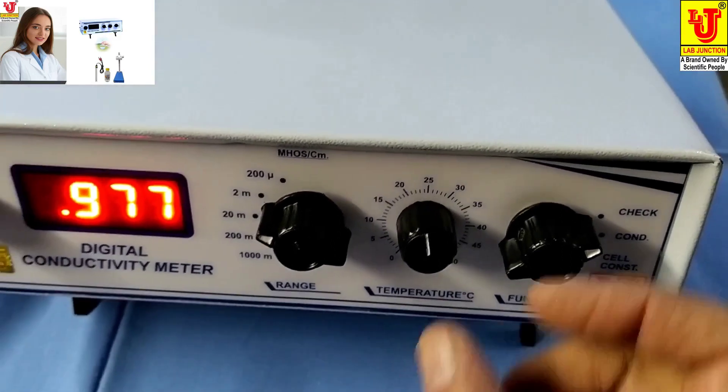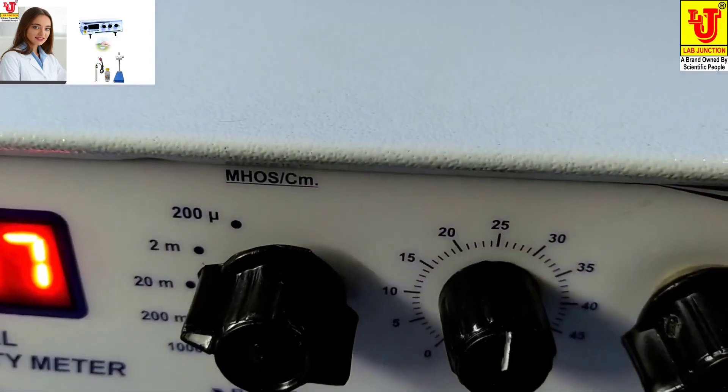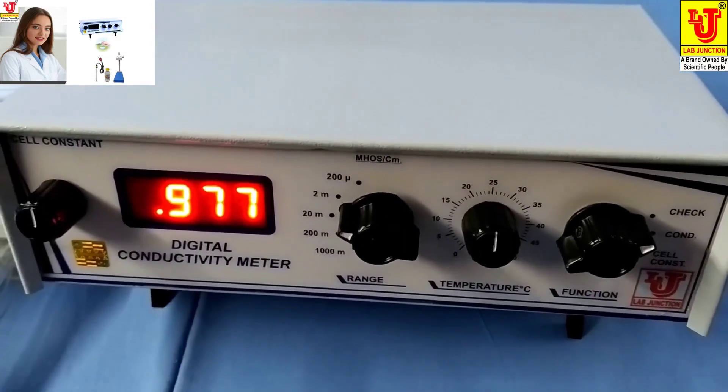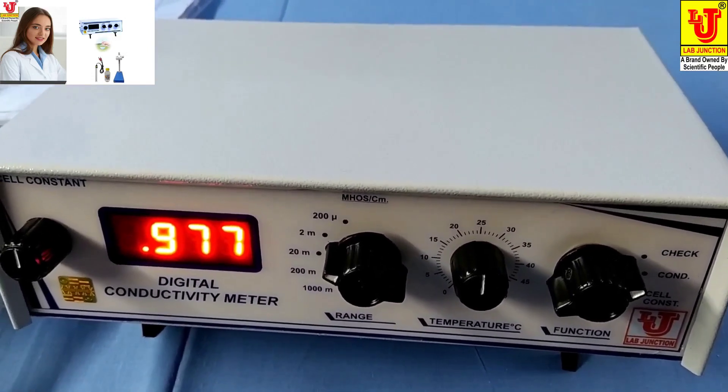First of all, you have to set the temperature to 25 degrees. If you have a different temperature, then you can set it to your own temperature as you have desired your conductivity reading at that temperature.